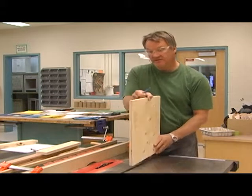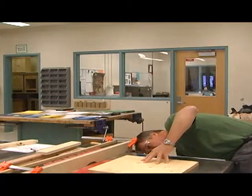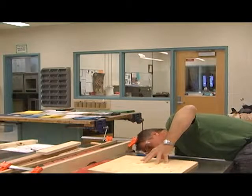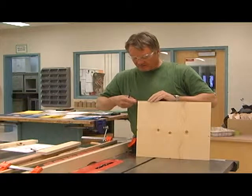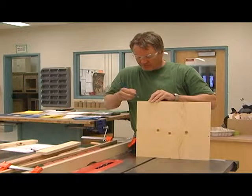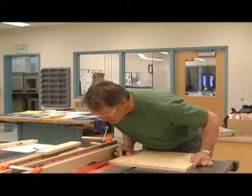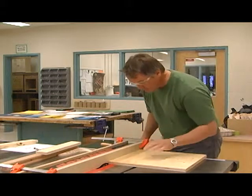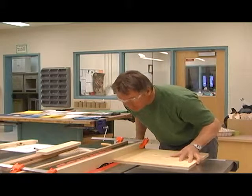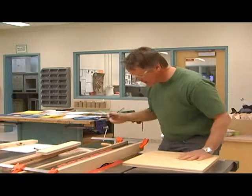I'm going to set my blade height to a quarter of an inch — right there, blade height set. I want a quarter of an inch over as well, so I'll mark it out on the edge so I can line things up properly. I'm going to line it up at a quarter of an inch and bring my fence over. Clamp in place — the fence moved on its own, so I have to go back a couple of mils.